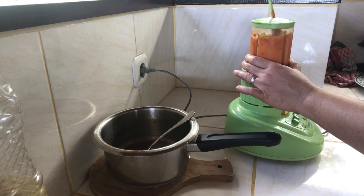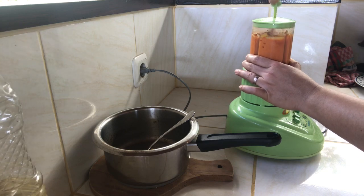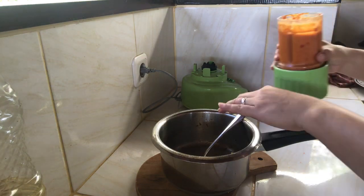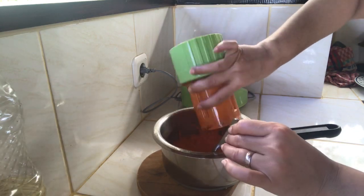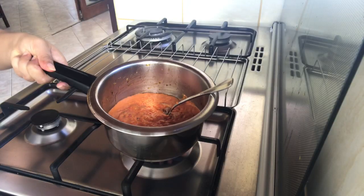We'll put it in a blender, so I'm going to use the blender. Okay, let's film the blender. So if you want to play, I'll put the blender in. Okay, we are going to blend it again.